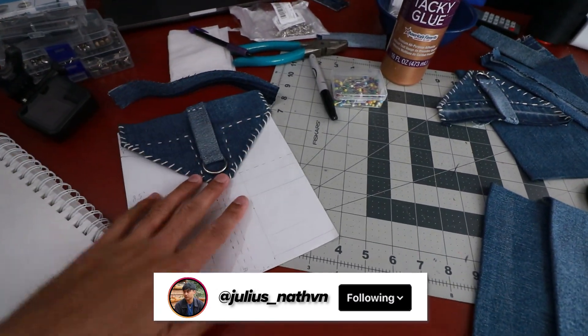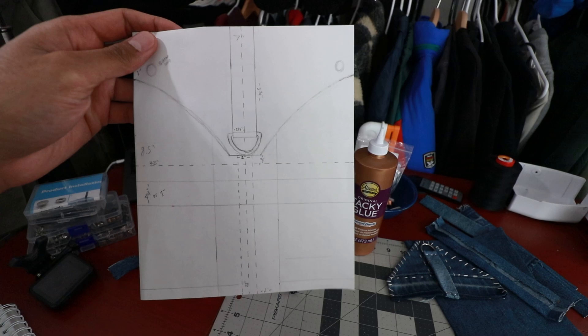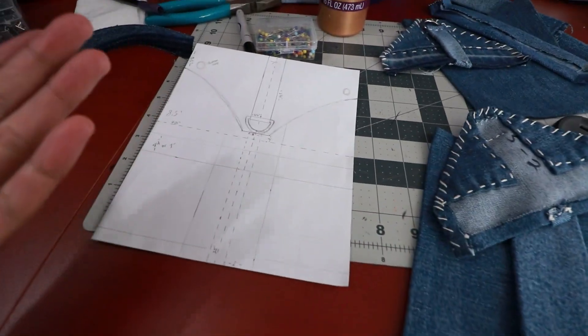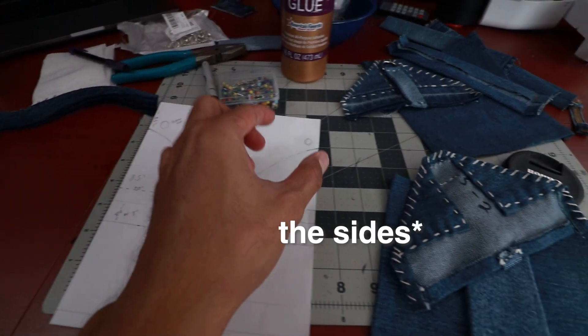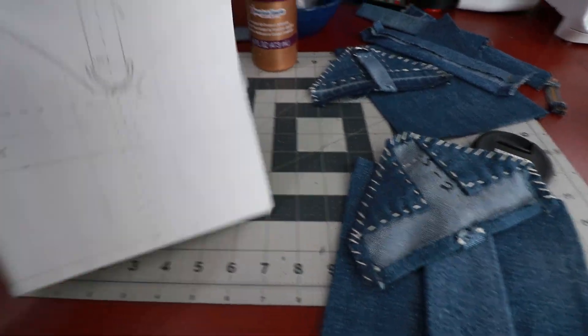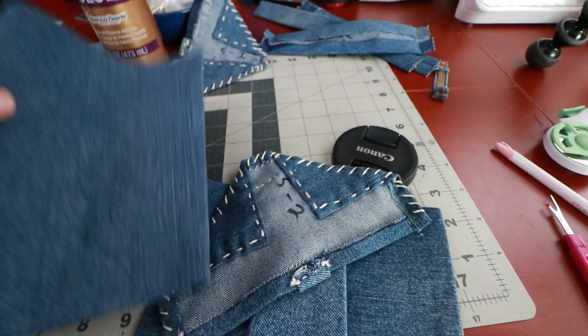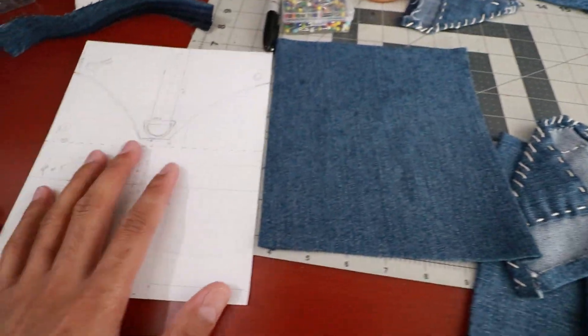Currently I'm making the cargo pockets and I just want to show you guys how I'm making it. So here is the cargo pocket. I started already, but here's the blueprint — basically this is how it's going to look like. I cut out all the pieces already, but I realized I probably should have added a little bit extra space right here so that the pocket will protrude a little bit more, because right now it's going to be kind of flat. I already cut it out and I don't want to waste any more fabric, so we're going to work with this.